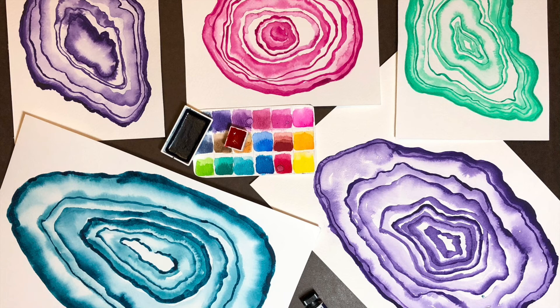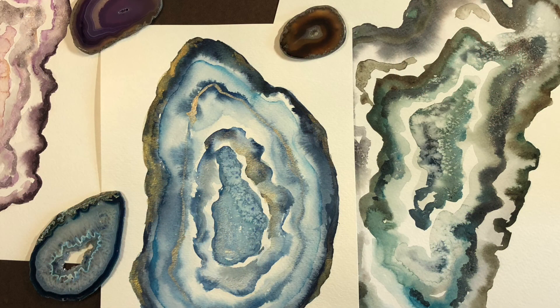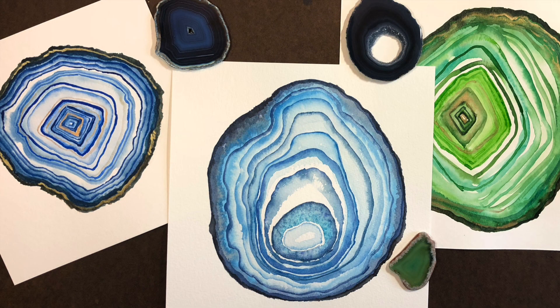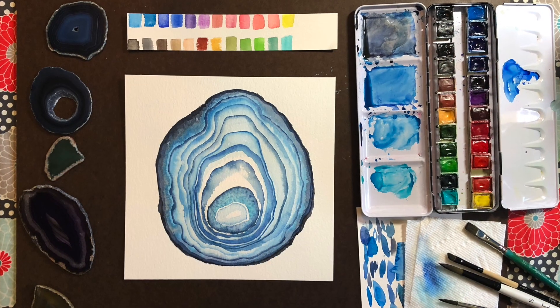This class is great for beginners to learn how to use and experiment with watercolors. We'll warm up with a basic one-color agate painting, then we'll add a couple more colors to create a loose, more crystallized version. Finally, we'll create a more detailed agate painting with more layers and colors. Let's get started!